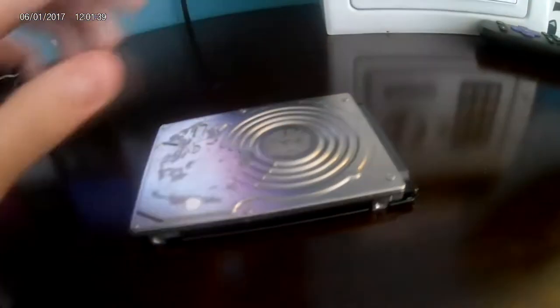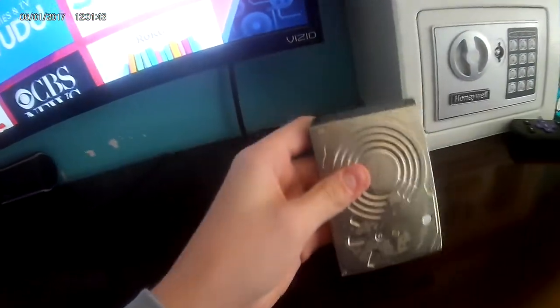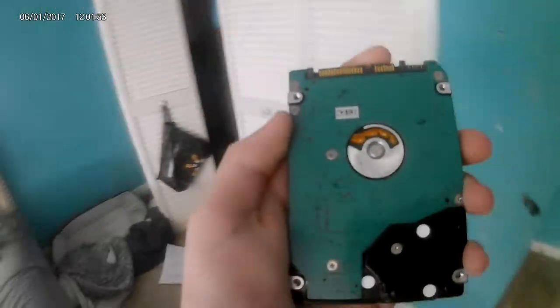Now the stuff you're gonna need is a hard drive. This is a 160 gigabyte PS3 hard drive that I took out of my old one. Any size up to one terabyte will work. Make sure the hard drive is formatted to FAT32 or it will not work.